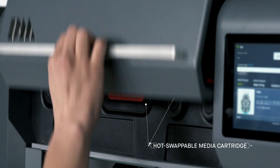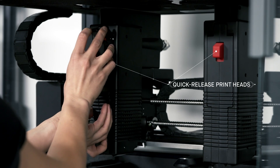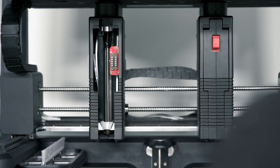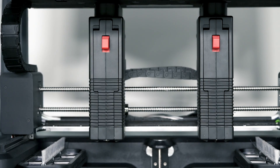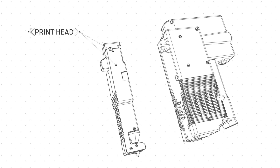Safe-to-handle, hot-swappable media cartridges and quick-release printheads allow for easy material changes in a matter of minutes, instead of hours or even days with other systems.